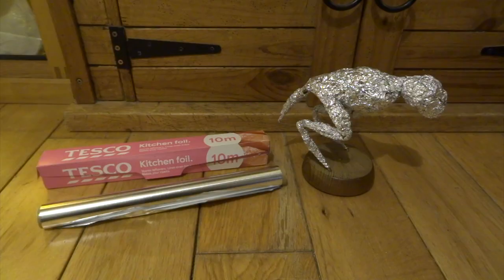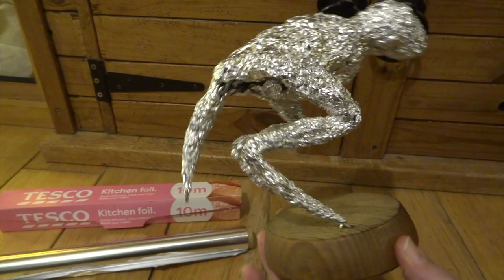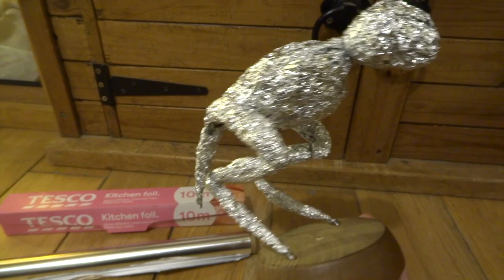Next I'm bulking out the overall form of the creature using just basic kitchen foil. I've just put it over each of the wires and then really crumpled it up and squashed it together nice and firm so that it's a nice dense structure.